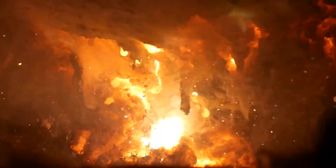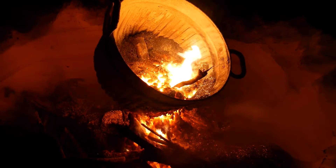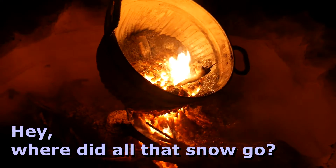Remember that thermite burns at around 4,000 degrees Fahrenheit. At these temperatures, that steel bin might as well be a Tupperware container. That molten metal that we saw during the reaction was actually unoxidized iron. If we take a look back at the chemical equation, we see that iron is one of the products of the thermite reaction, and this is actually pretty pure. By the time the reaction had subsided, this steel bin was being suspended entirely on a pillar of semi-molten iron.